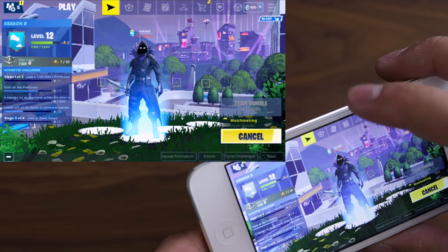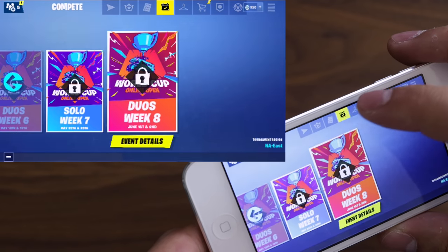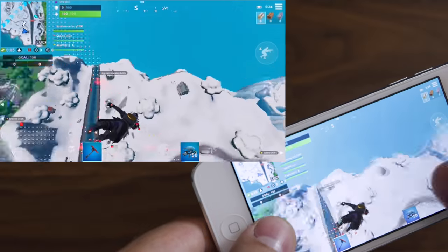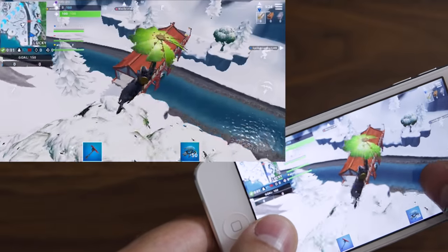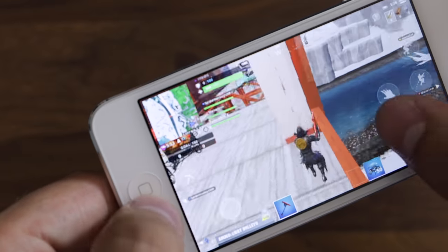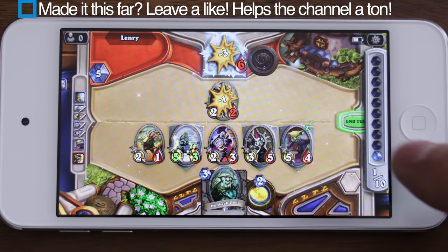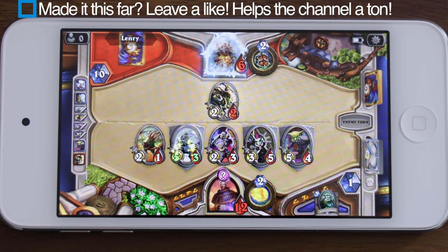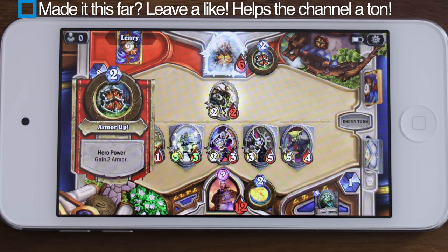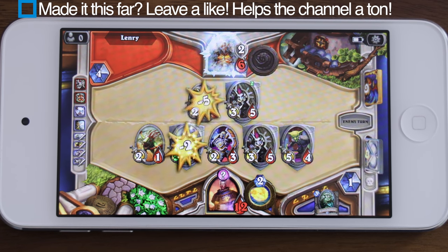I ran Fortnite on here and it does run smoothly with no lag, except that everything looks incredibly jagged — the main menu is shrunken down so much that some text is barely legible, and in-game things are quite hard to see. It's just not a pleasing experience for a fast-moving game. On the other hand, Hearthstone runs super smoothly with no issues whatsoever — I could actually see myself playing Hearthstone on this device. You can run pretty much every game from the App Store, just nothing particularly great.